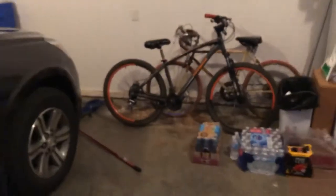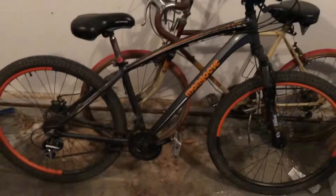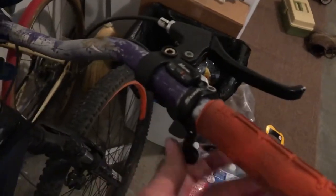I just spent like ninety-five dollars on my bike, and now I'm broke with five dollars left. I got quick shifters — I like these a lot, actually. I love them.